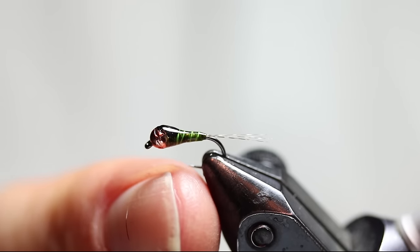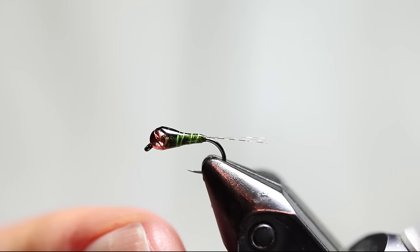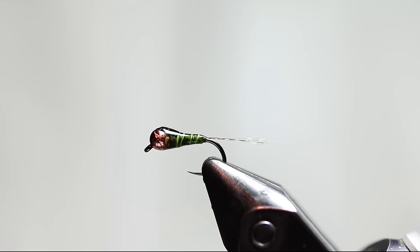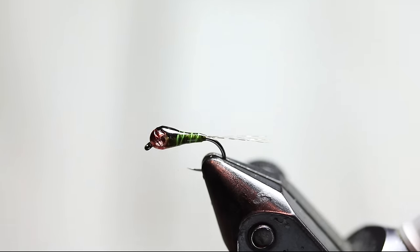This is a Baetis version without a hot spot, but I'm going to tie one with a hot spot for you in this tutorial. This fly sinks really well because it has no hackle or dubbing fibers that slow it down in the water. The hard outer shell of the resin really helps it plummet fast, and you can get down in some heavy and deep water with a fairly light fly, especially if you have a light tippet.